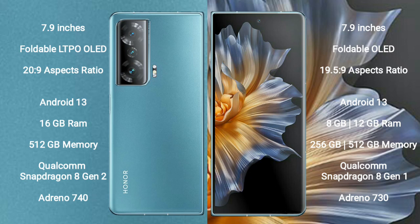Honor Magic V2 comes with 16 GB RAM and 512 GB internal storage, with a Qualcomm Snapdragon 8 Gen 2 processor and Adreno 740 GPU. Honor Magic VS comes with 8 GB or 12 GB RAM and 256 GB or 512 GB internal storage, with a Qualcomm Snapdragon 8 Gen 1 processor and Adreno 730 GPU.